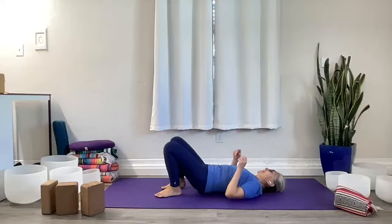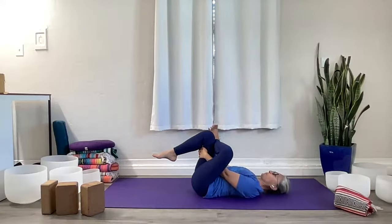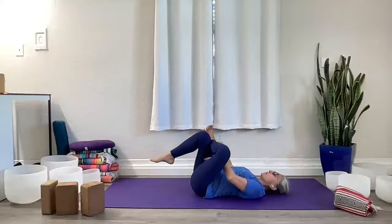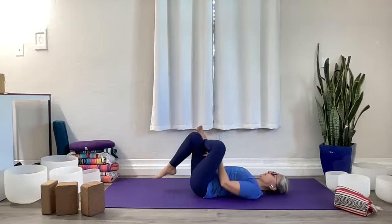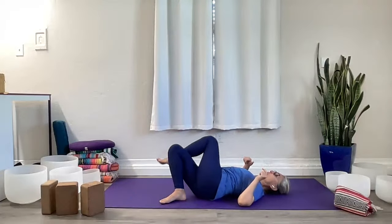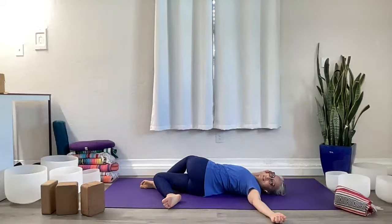Bring it back to center, both feet down. Left ankle over the right thigh. Take a hold of the right leg and press those hips away — especially that left one — but not so much that you start to tilt the pelvis. Keep the pelvis in a neutral position as much as you can. Keep the shoulders relaxed. Even breath. One more breath here. Place the right foot down, walk it to the left, swing the hips to the left and twist to the right. Left hip pushes away, get that right shoulder blade out, gaze to the left. Deep breath.